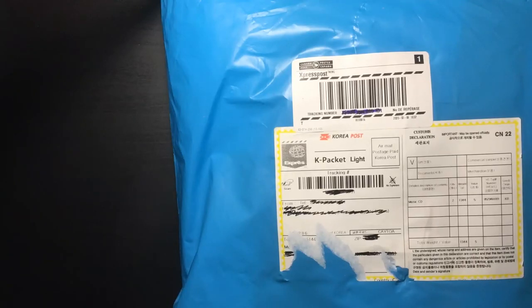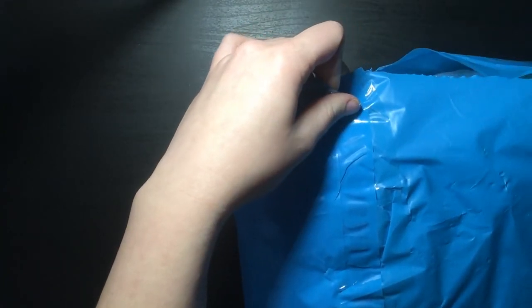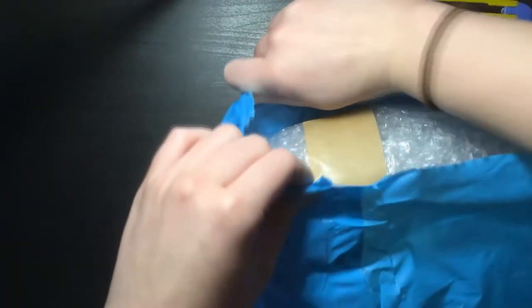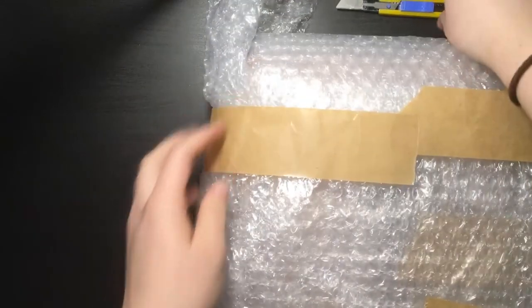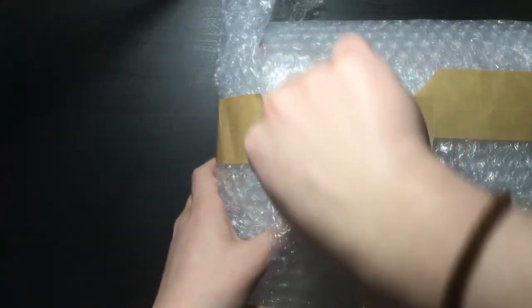Hey guys, today I'm gonna be unboxing something — you can probably see it. I kind of went crazy and decided to buy this out of nowhere because I was looking on eBay for an Inapia promo and I ended up on this listing. There wasn't any left for only the Inapia promo, so I had to look at other options.